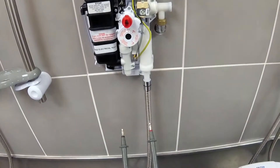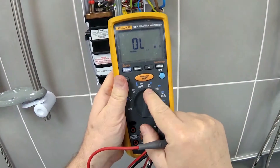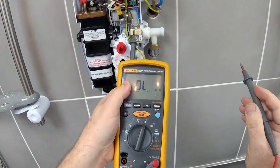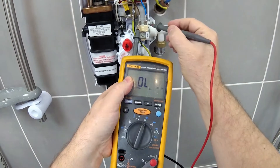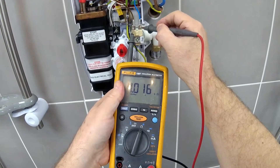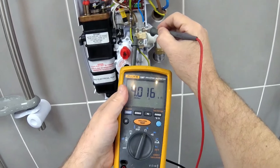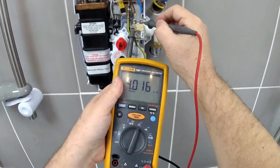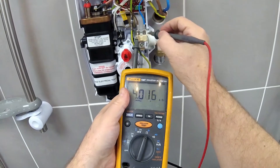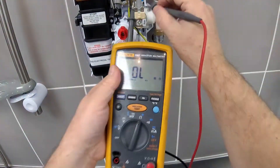In order to check that the solenoid is faulty, we need to set the multimeter onto ohms and then go across the two connectors. If you get a reading of between 3.5 and about 4.5 kilo ohms then the solenoid coil is fine. As you can see this one is fine, but for our tutorial we're going to treat it as being faulty. If it was faulty you would get an open line or open circuit reading on your meter.